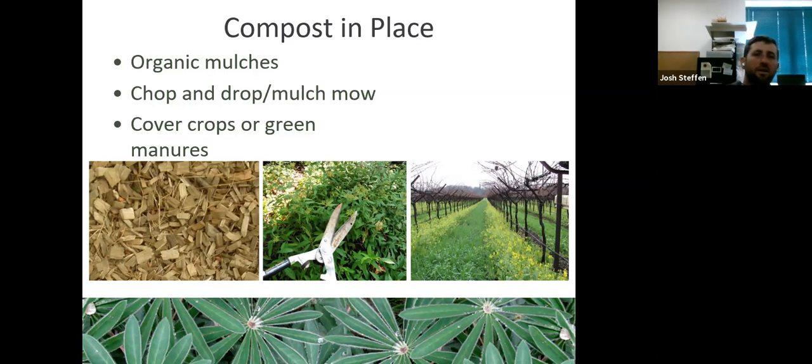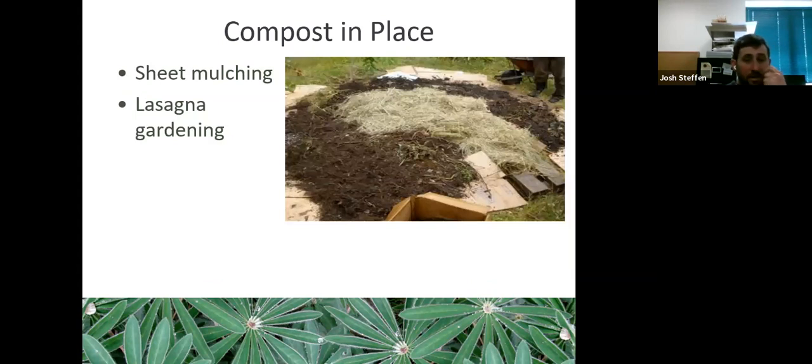One thing I don't recommend: lasagna gardening or sheet mulching — putting newspaper or cardboard down and building layers on top. This is an excellent method if you have to garden on asphalt, but on good ground I don't encourage it. Cardboard does not break down quickly, and it does not allow water and gas exchange between what's above and below — and you need that.